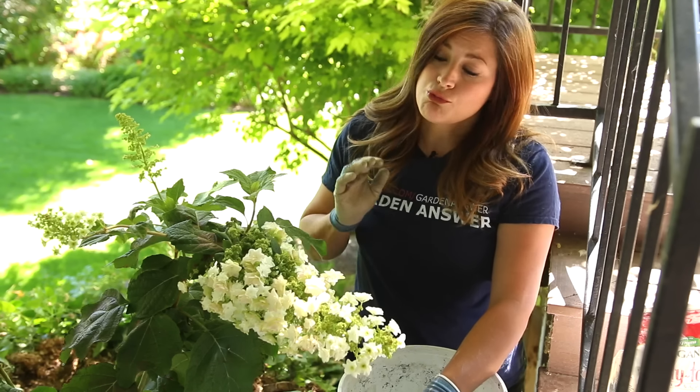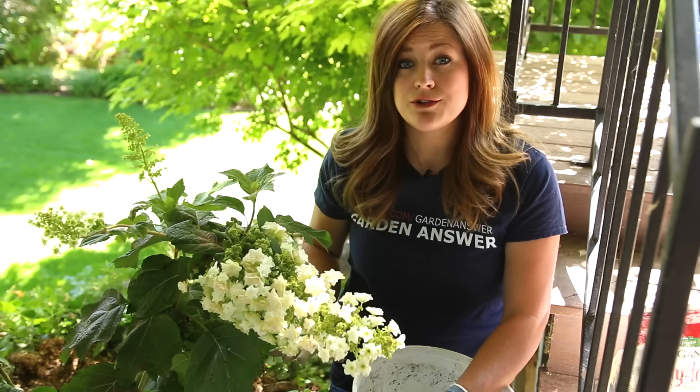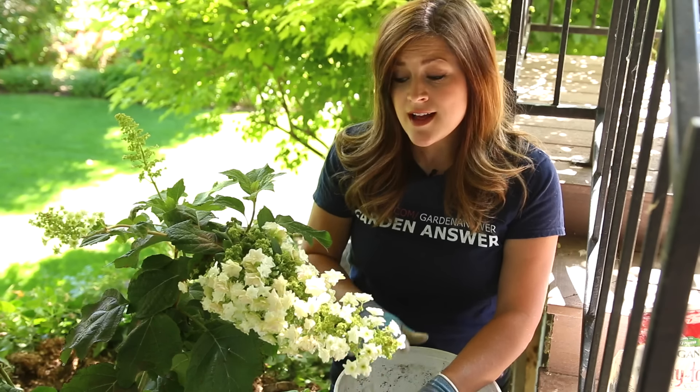The last thing I'm going to do is water it in really, really well. I think that's the most important thing the first year you have a brand new shrub — keep it really well watered. Let me grab my watering can.